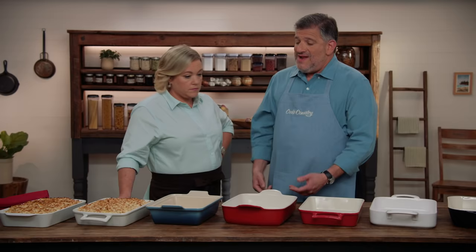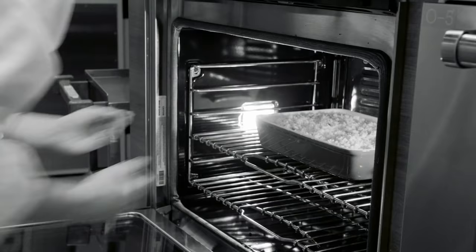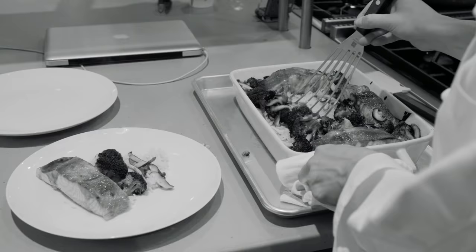In each dish, testers made three recipes: one was a yellow cake, which they cut right in the dish to see if they were scratch resistant enough. They also made mac and cheese — which you have in front of you — and a salmon dish with rice and vegetables. Those two they served right out of the dishes with metal spatulas, again to see whether the dishes would be scratch resistant.